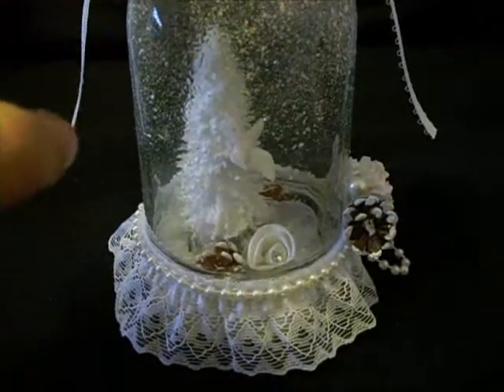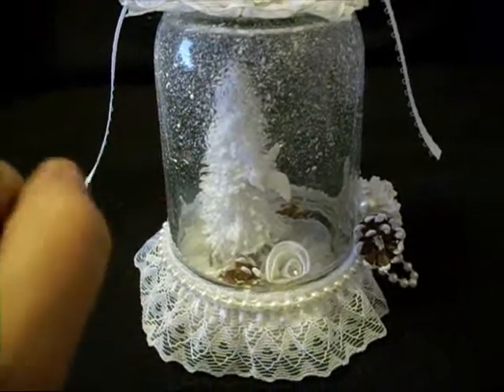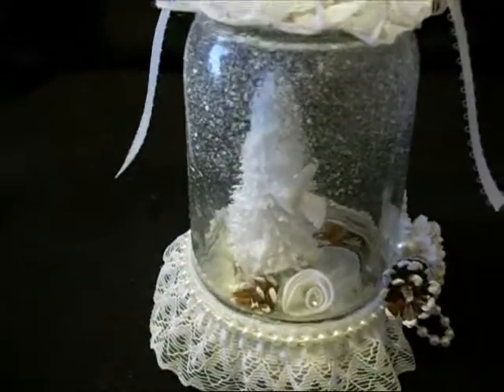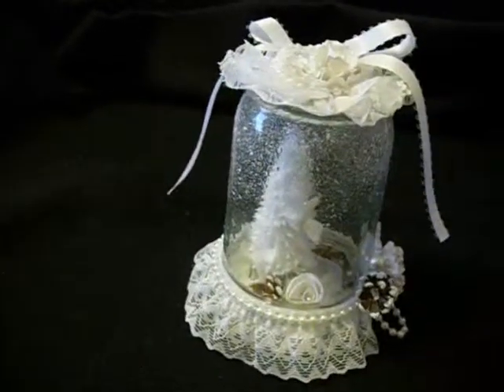I also took some gesso with a stiff brush and splatter painted it on there for some snow. And this is one of those bottle brush trees from the Dollar Tree.